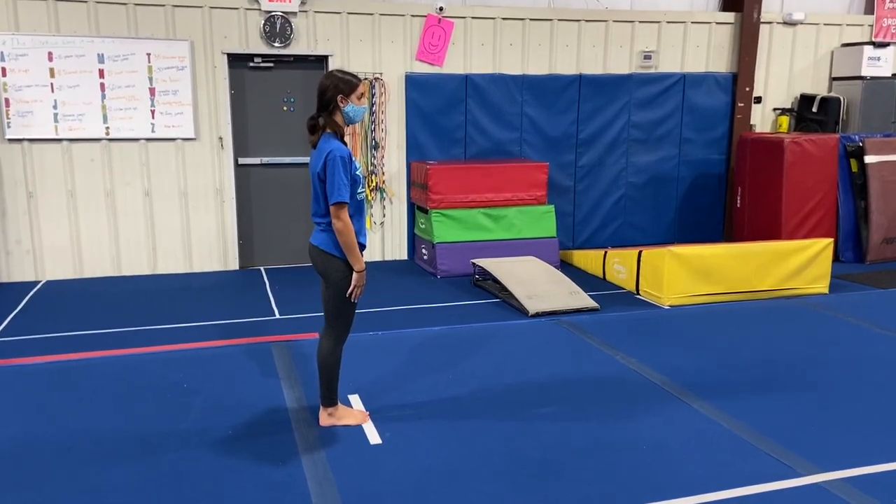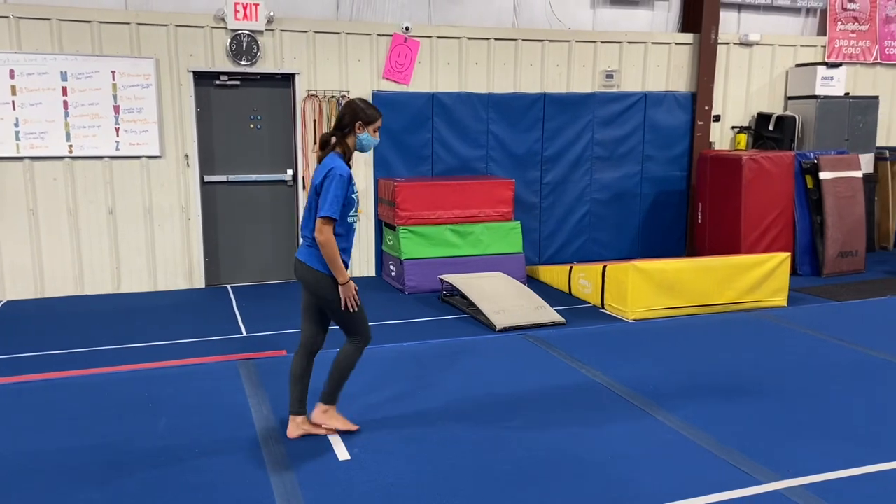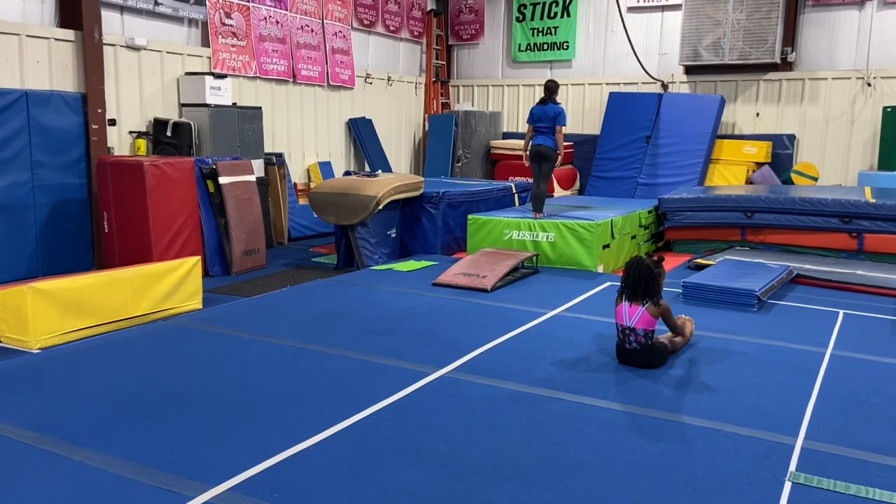This is Spring Level 1 Week 15 and 16 Lesson Plans. First, we have our vault stations. Our first station will be working on our independent vaults, getting ready for our expo.